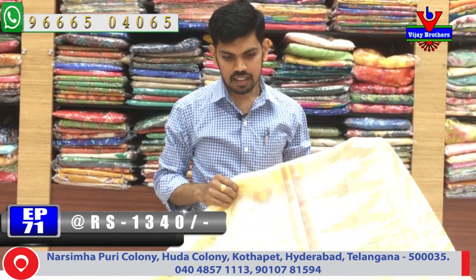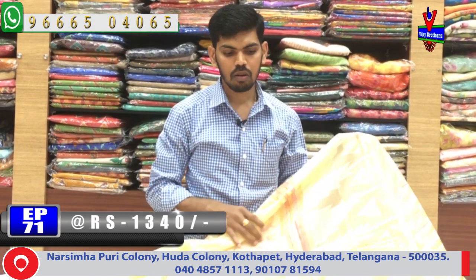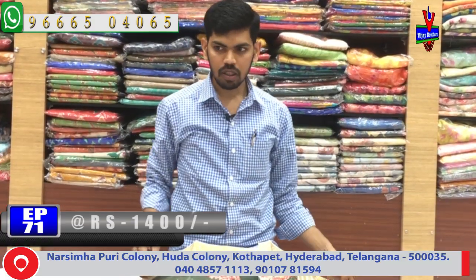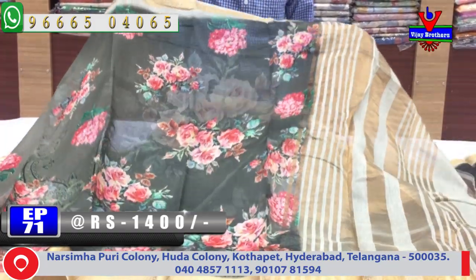We have a single color combination and a lot of designer pieces. This one is 1860 rupees. We have a July 1720 printing design with a lot of quality products.